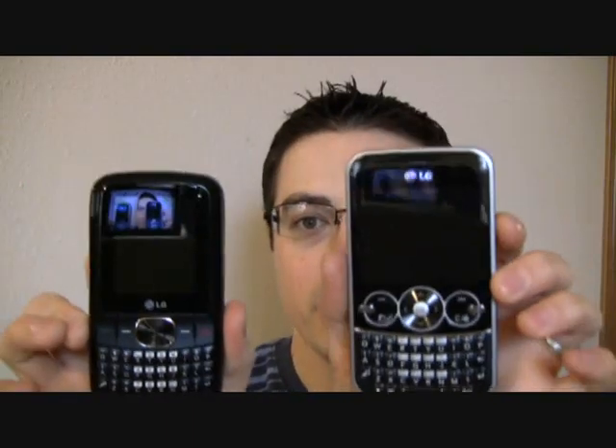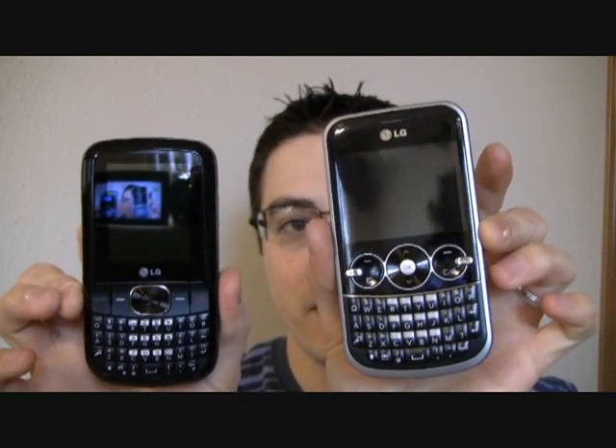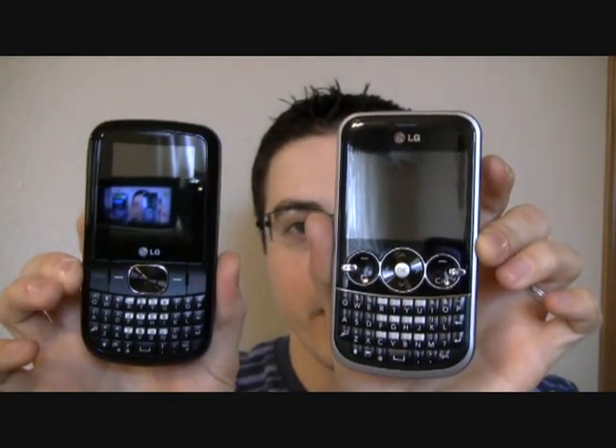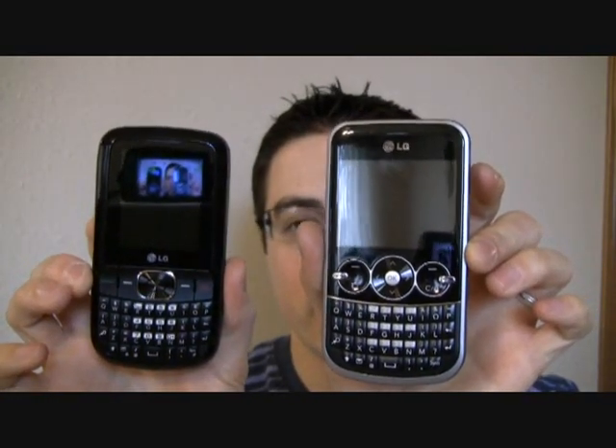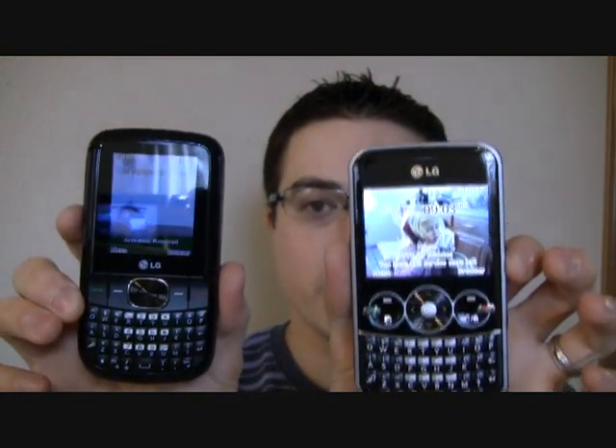Just for comparison, I've got the LG 900G on the left. The 900G is only available for Net10, and so far this 500G is only available for Tracfone. As you can see, they look pretty similar, and based on the specifications I expect them to be pretty similar in terms of what they can do. The screen on the 500 is a little bit smaller, and the keys might be just a tad smaller on the Tracfone version.